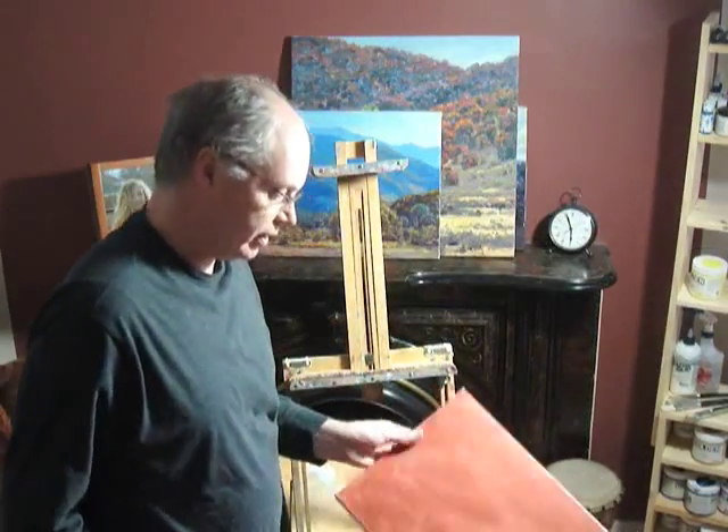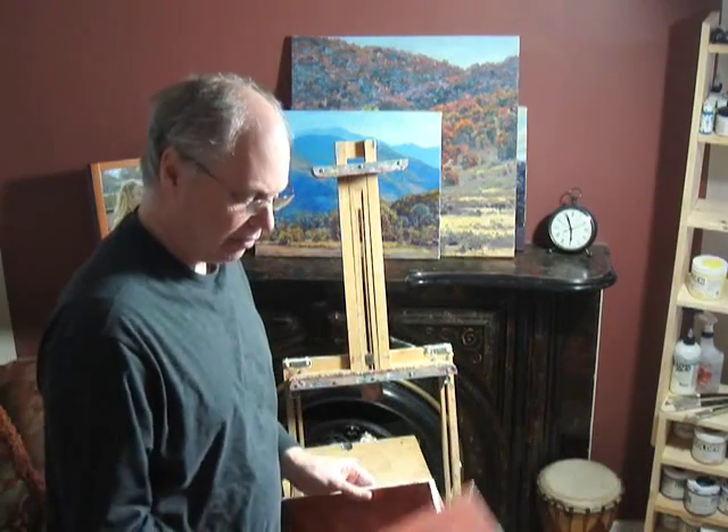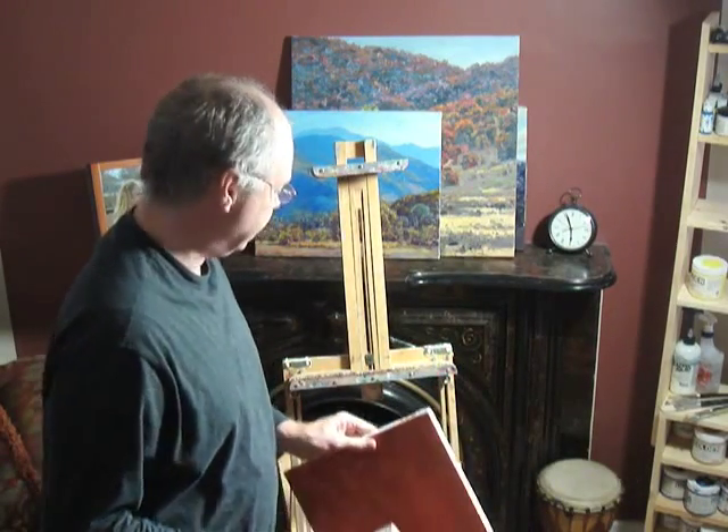As far as canvases go, this is a 12x16 and this is an 8x10, and if I go over a 16x20 I use my Gloucester easel.